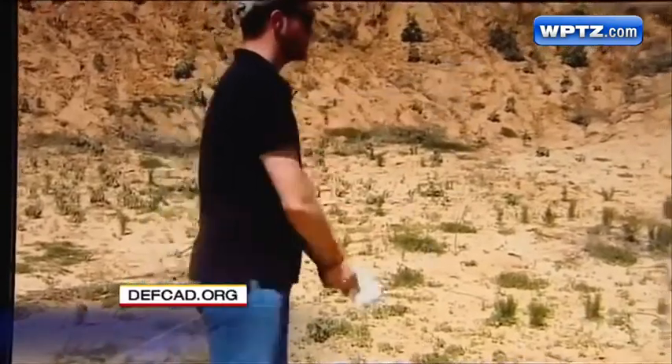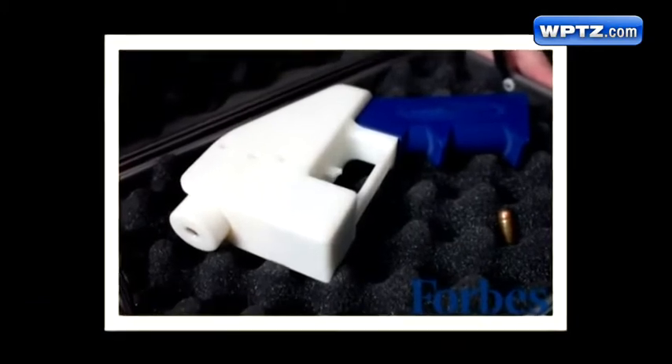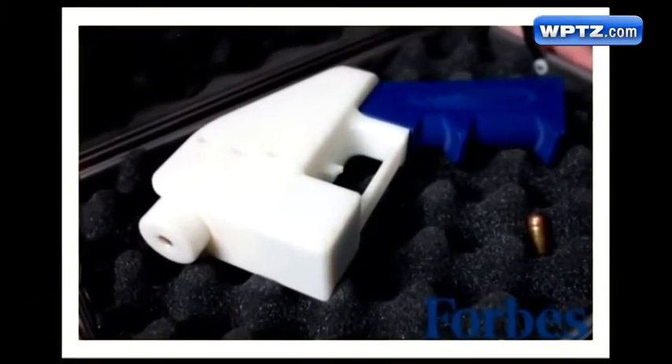That was a plastic gun firing a real bullet in Texas. The designer calls it the Liberator. Plattsburgh Police call it a new, unregulated threat.